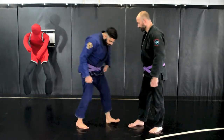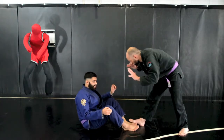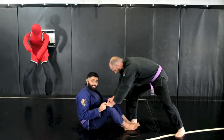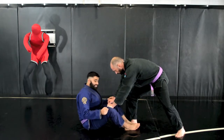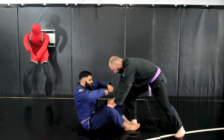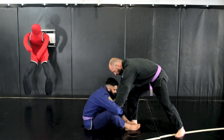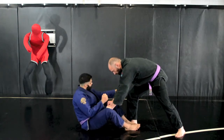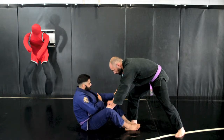Let's pretend that he broke my guard and he stood up to pass. He's going to want to kill my legs right here with his grips and pass. But I'm going to stop that. What I want to do first is get these grips off, so I'm basically going to bring my arms around and Hulk punch around his wrist. I'm simply trapping his wrist with my bicep and forearm here.